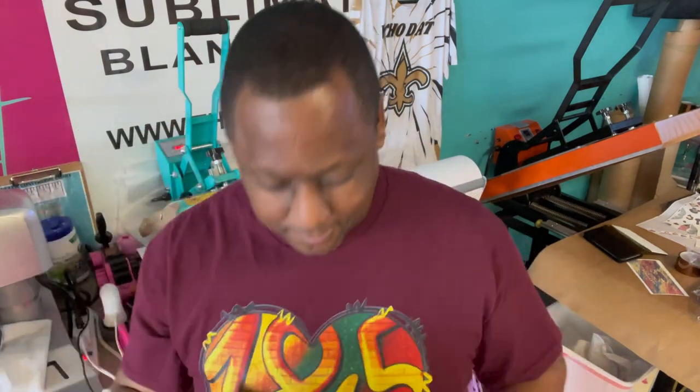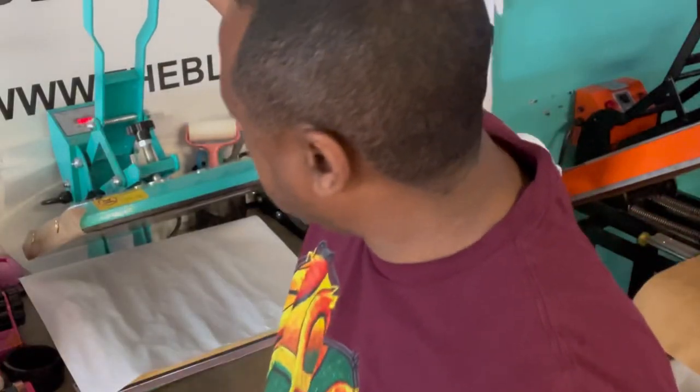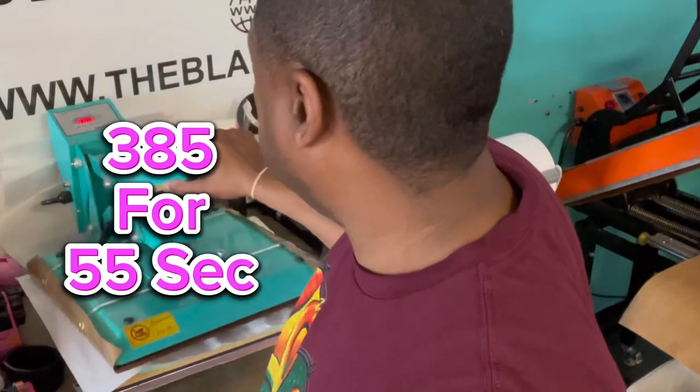As you can see, it comes with a nice strap. We've got the heat press set for 385 degrees, 55 seconds.